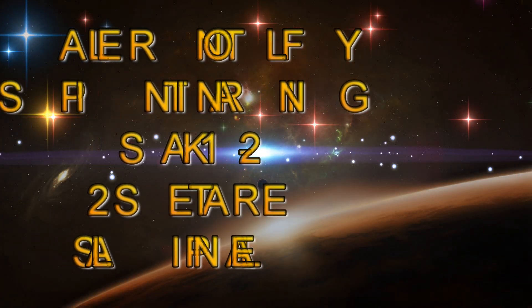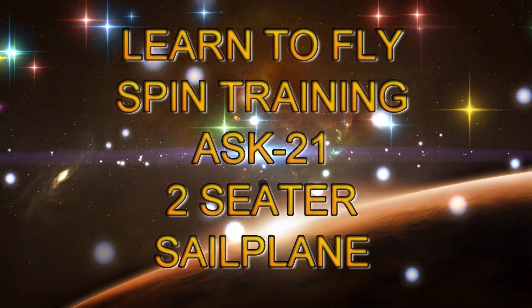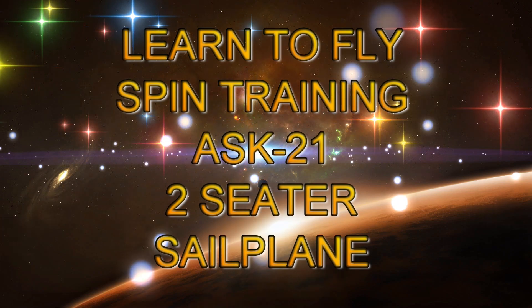Hello everyone and welcome to my YouTube channel. This video is about doing spin training in an ASK21.